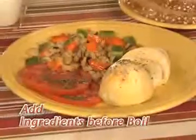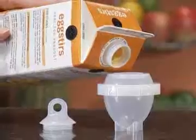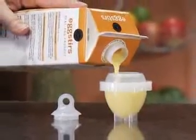Peeling just one egg the regular way can take forever, but you can twist open six Eggies eggs in less than 30 seconds. And because you cook without the shell, you can add seasoning and ingredients before you boil. Plus, now you can even hard-boil healthy eggs from a carton.